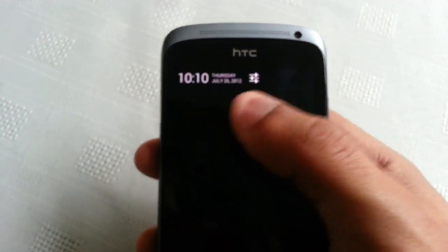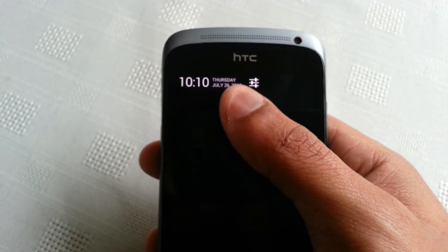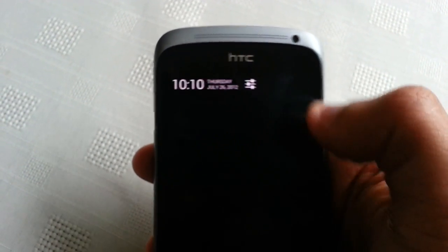When I pull down the notifications here you can see we've got the digital clock, the date, and we've also got a shortcut to settings.